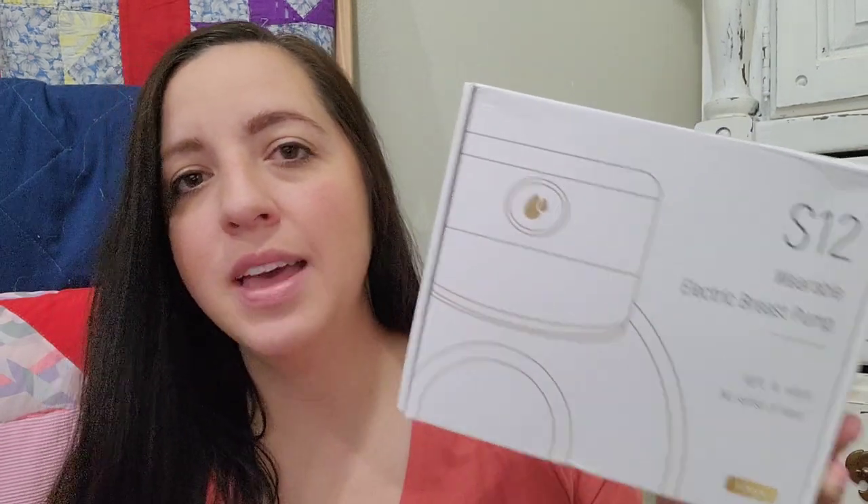It is the Mom Cozy S12 — a wearable electric breast pump. I wanted to share this with you for a couple of reasons.